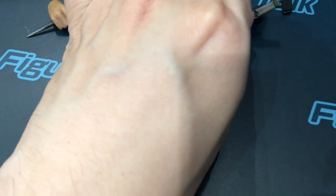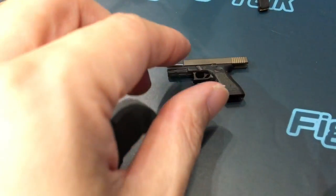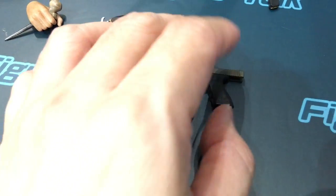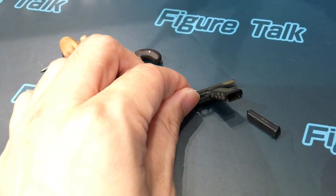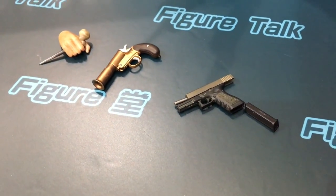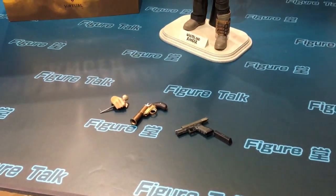And this I think is a 'scrox' — with a removable magazine. Very detailed weapons, and every standard weapon is not bad.